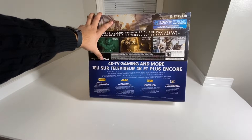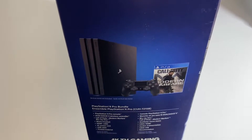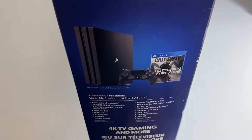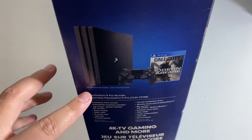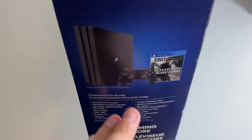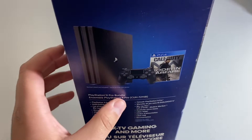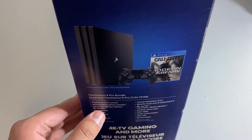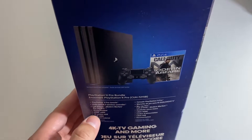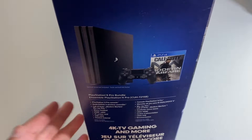PS4 Pro HD, more HD power, 4K TV gaming and more. Taking a look at this side, we do have what's included in the box. So we do have the PS4 Pro right here. It says vertical stand not included. We do have the DualShock 4 controller as well, the Modern Warfare disc. So PlayStation 4 Pro bundle includes: PlayStation 4 Pro console, DualShock 4 wireless controller, Call of Duty Modern Warfare Blu-ray disc, mono headset, HDMI cable, AC power cord, USB cable, and printed materials.